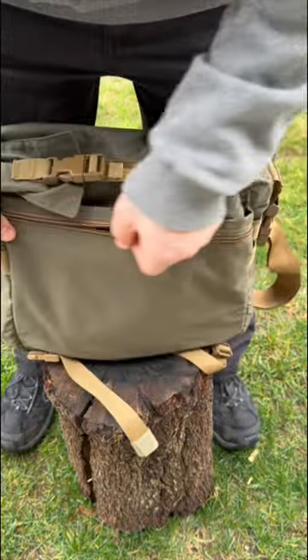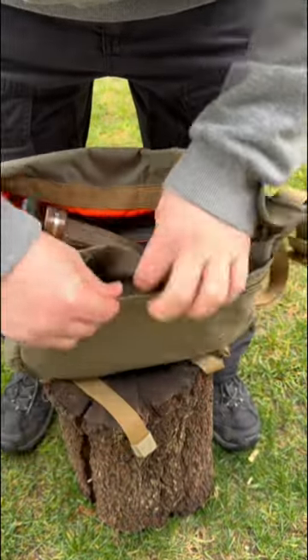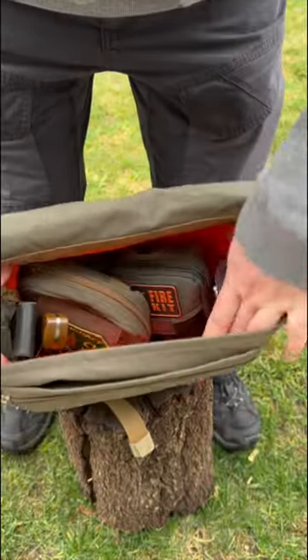There is MOLLE on both sides of the haversack and a front zippered pocket. A brightly colored inside improves visibility. There are two sleeves on the inside, one on either side, a zippered pocket, and a divider to help with organization.